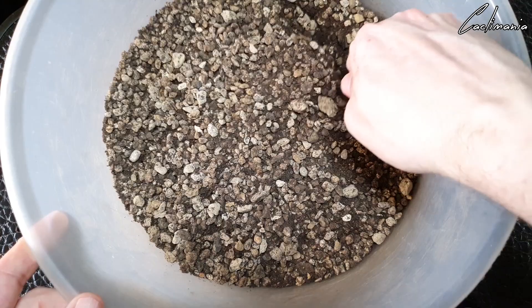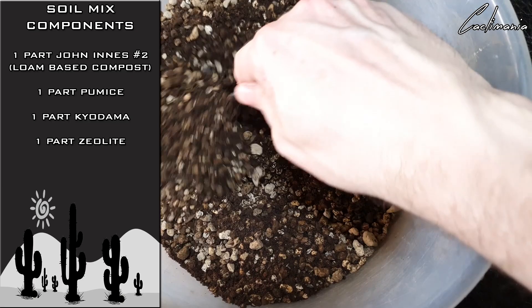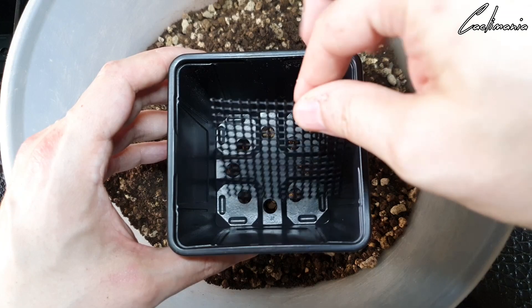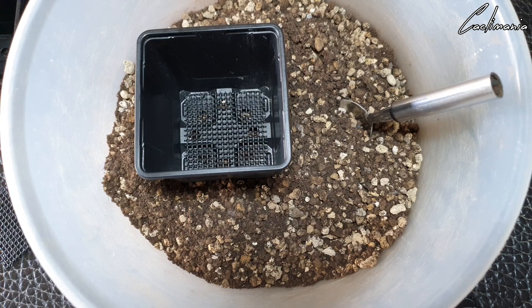The mix I'm using this time is a little different from my usual. Still using the John Innes compost and pumice, but instead of horticultural grit I'm going to use Kiyodama instead, and replacing the lava rock with zeolite. Kiyodama is a nice lightweight alternative to grit and it has better properties as well. The zeolite I'm using because I don't have much lava rock left, but it has identical properties to lava rock anyway. So of course I'll be going into these square plastic pots — a bit of mesh over the drainage holes to help prevent the mix from falling through — and begin filling.